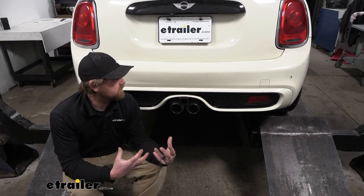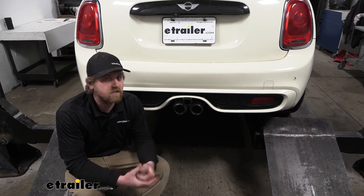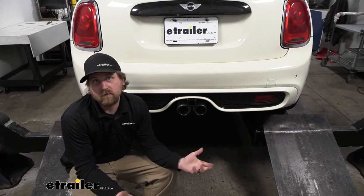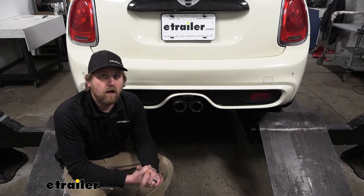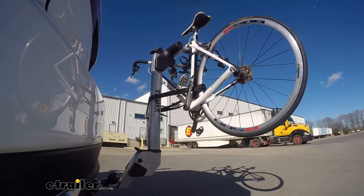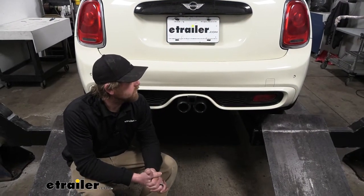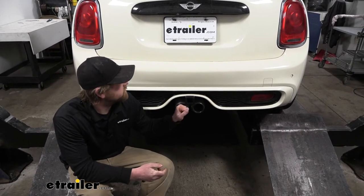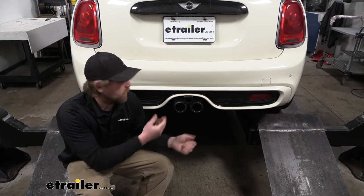When it comes to the Mini Cooper, they're fun cars and people like to get them out on nice days. And whenever it's nice out, you want to get out and do stuff. It seems like a lot of people like to use their hitch for bike racks, which makes sense — get that nice day, want to go riding, but you want to take your Mini out as well. Having a trailer hitch back here is going to allow you to do that and plug in accessories.